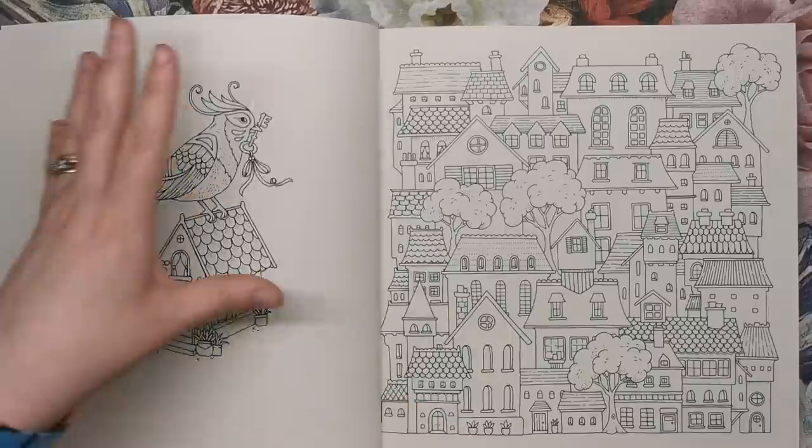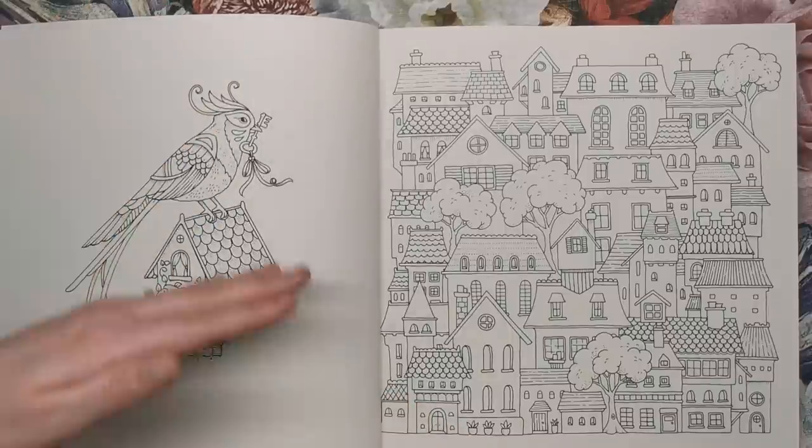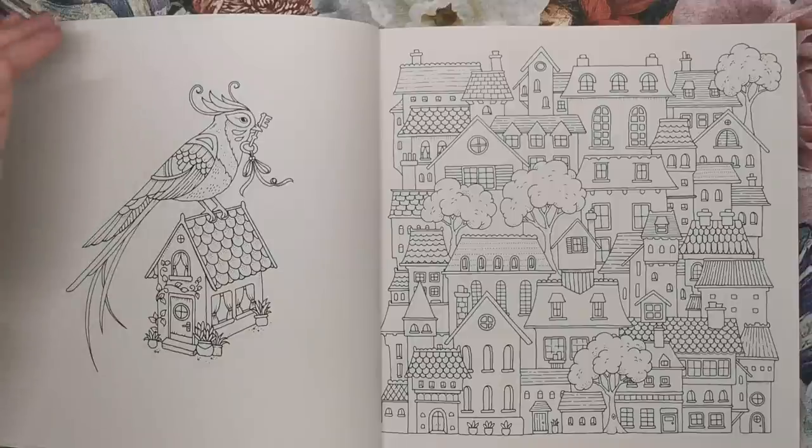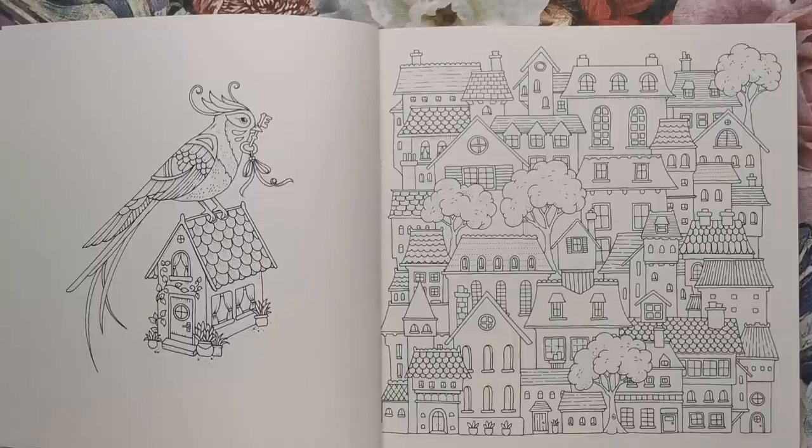Whether that's a background — a simple blended background, a glow coming from the centrepiece — or whether you want to use the knowledge you've gained from How to Draw Inky Wonderlands to draw in your own embellishments, you can do that in this book. There's a lot of scope for you to personalise it. There'll be a lot of really unique pages from this book — I'm really excited to see.